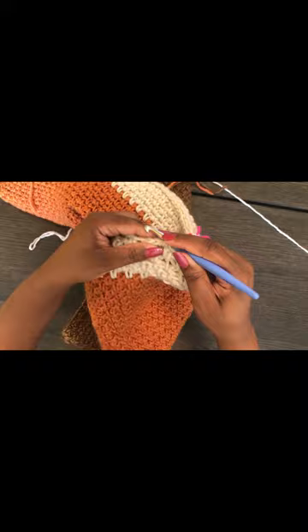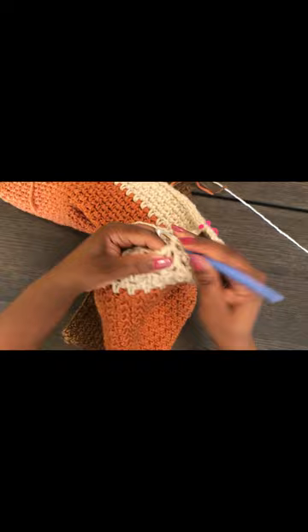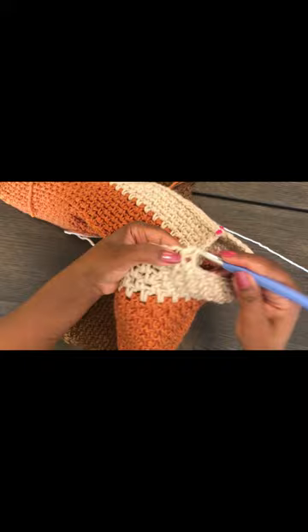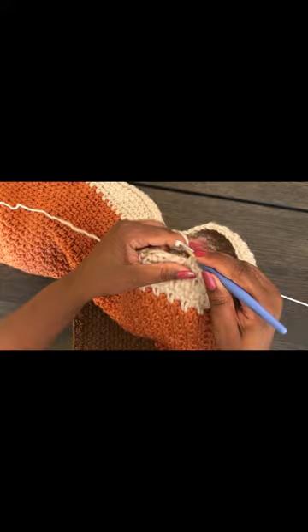I'm using the 6mm hook for the collar because I want the neck to be a little stiffer. By using a smaller hook it will be much stiffer than the rest of the work, so it won't drape as much as the body, and the collar will stand firm.